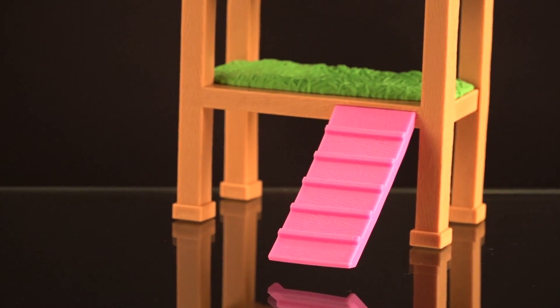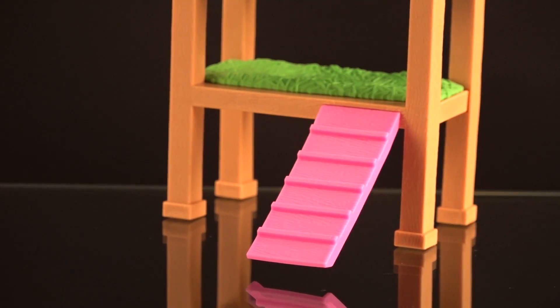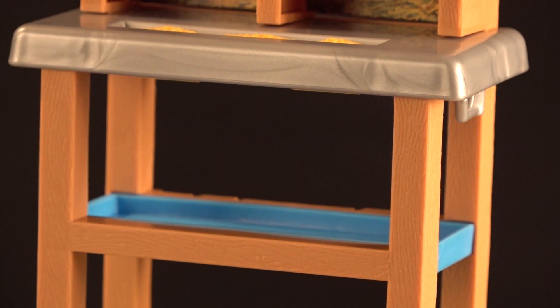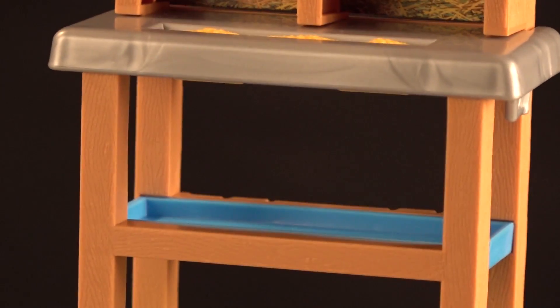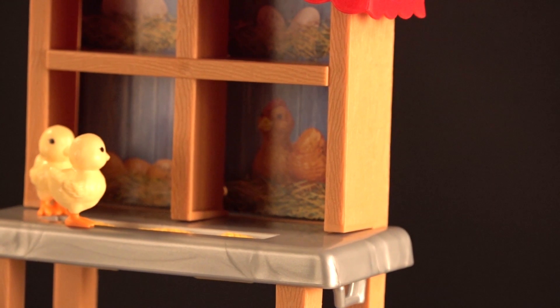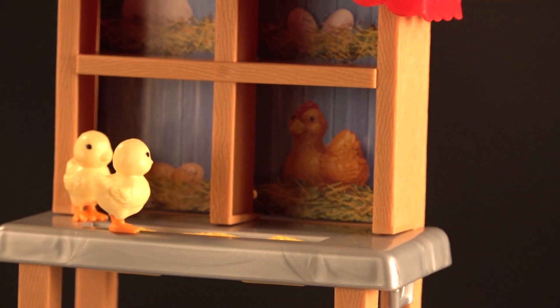We have the chicken coop here and it's divided into three sections. There's a pink ramp that looks decent for chickens to walk up — chickens would definitely not hurt their feet there. The blue part looks like it must be a water trough for the chickens to drink, though how they get to it is anyone's guess.